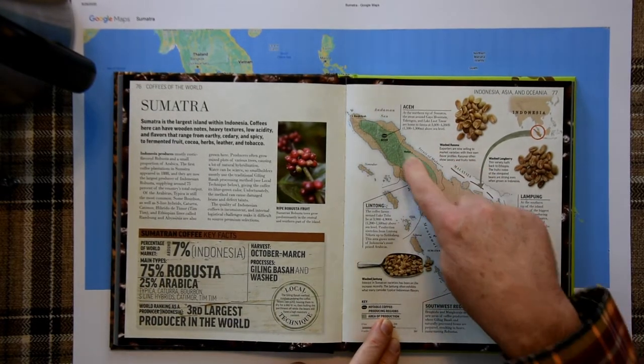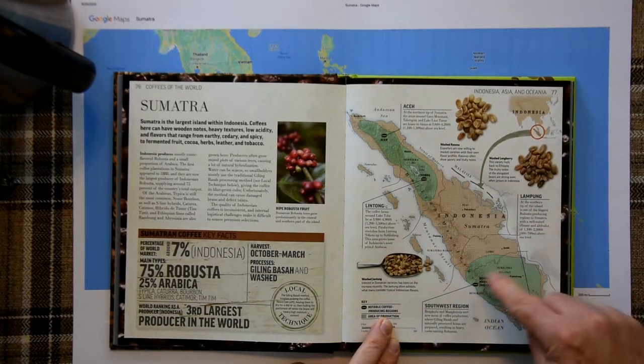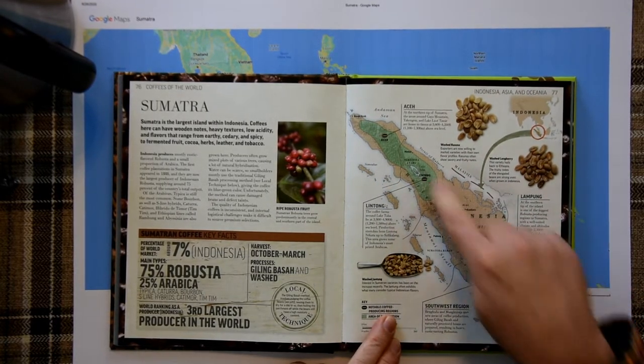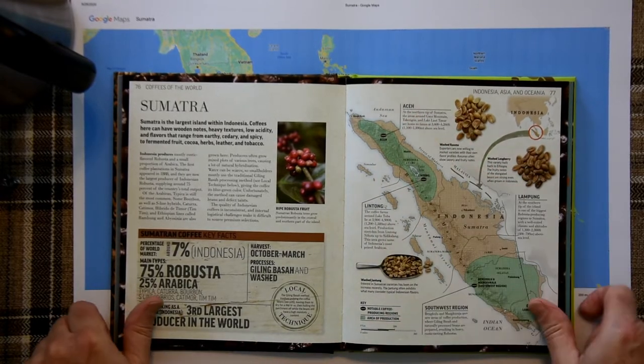The area for this coffee really comes from the northern growing region. There's another one down south. But it's up here in Asa.